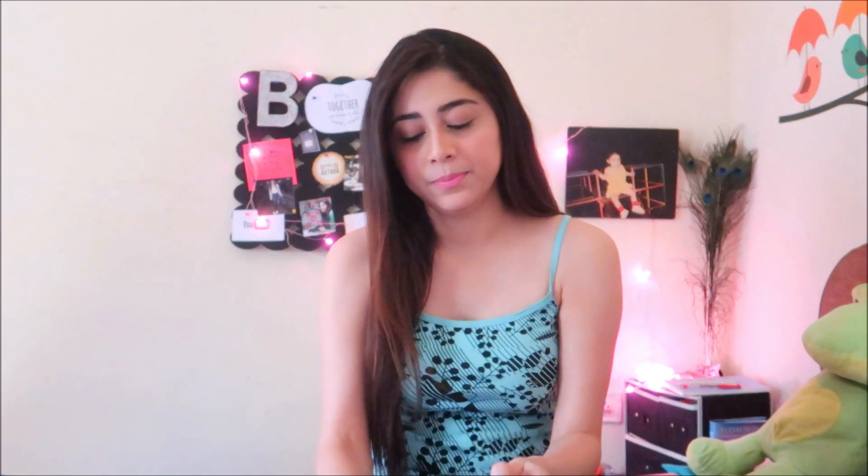So the first one I have is the plain KitKat that we have been eating for years. Let's open it. I love KitKat's packaging. And when I was small, I used to do like this — anybody? Who used to do this?